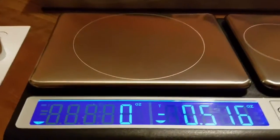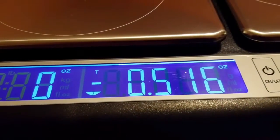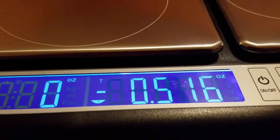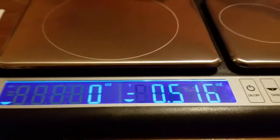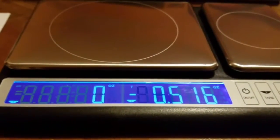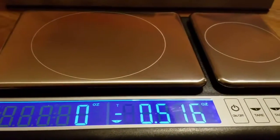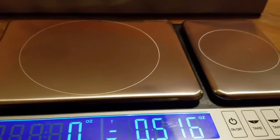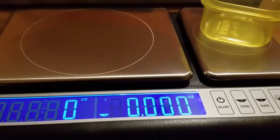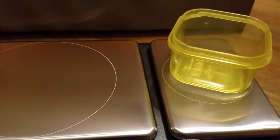Basically, anything you put into this container now will not be considered in the total weight. As you notice, it says negative 0.516 — that's because it's not going to consider the container weight at all. You can reset the tare later by just turning it off, so it doesn't remember your prior tare setting. And as you can see, it's now zeroed again.